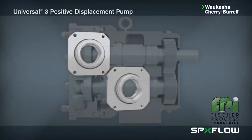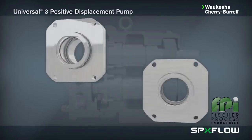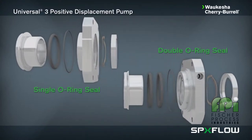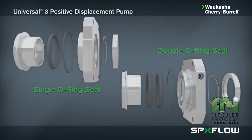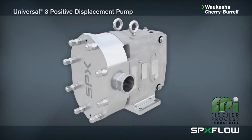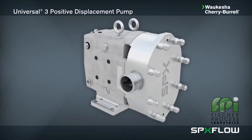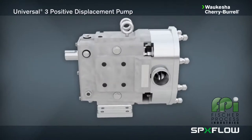Single and double o-ring seals are general purpose seals that are lower in cost, easy to service, and suitable for low pressure applications up to 100 psi or 7 bar. Check with your authorized SPX Flow sales representative for the seal options best suited for your specific application.